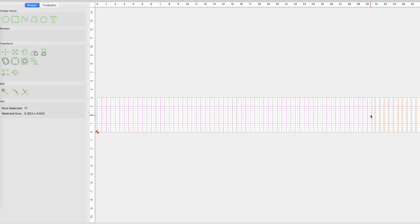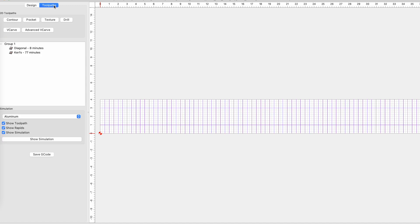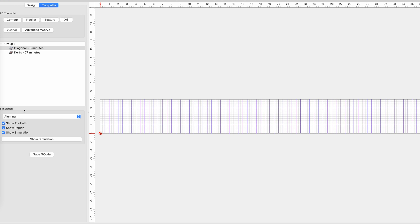With a little cutting and pasting we have lines that now go the full length of the board. Moving to the toolpaths tab, you can see I have two cuts that I'm going to make. The first cut is going to use a 60 degree V-bit, and that's going to go across the two lines the full 36 inches of the board. This is what's going to leave an angle at the bottom of the kerfing.